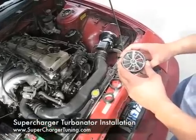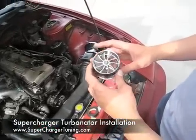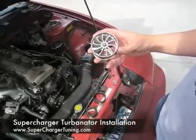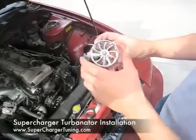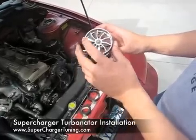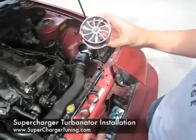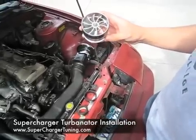Hello, we are here at SuperChargerTuning.com. We're here to install our SuperCharger Tuning Turbinator. This is a guaranteed way to get a 7 to 10 horsepower increase. What this does is basically compress the air into the combustion chamber at much higher levels, allowing the motor to basically have a bigger combustion, which gives you better power gains.